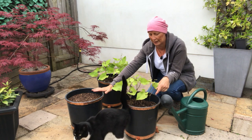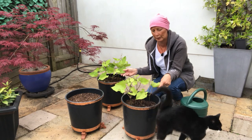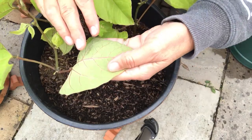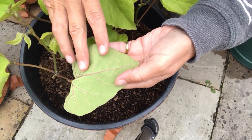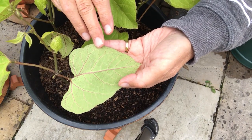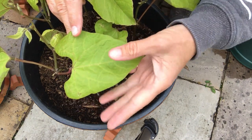We want to water them every day and also check them, so just spend a few moments looking at the leaves on the top and also on the underside — often bugs can hide there. Just make sure there are no nibble marks, no holes in the leaves, and that the plants look strong and healthy.